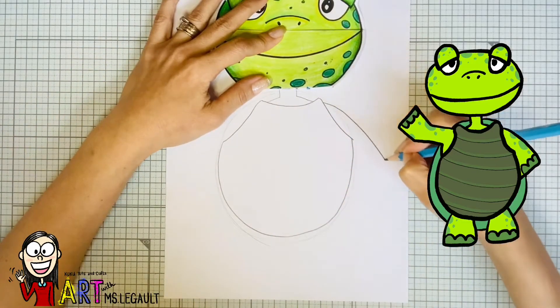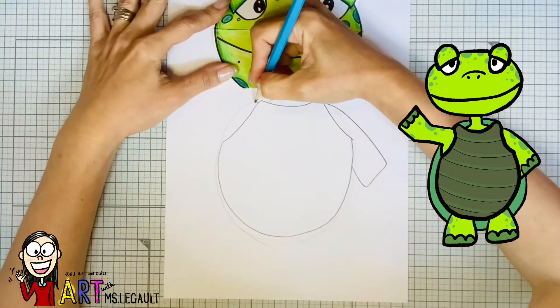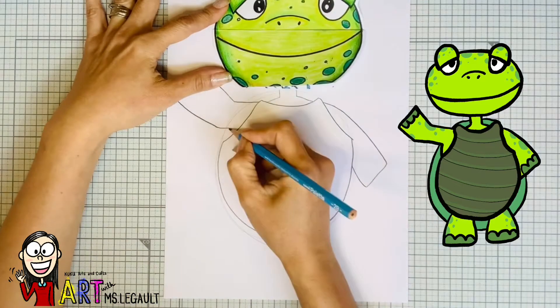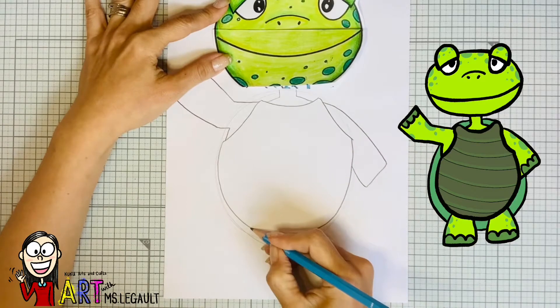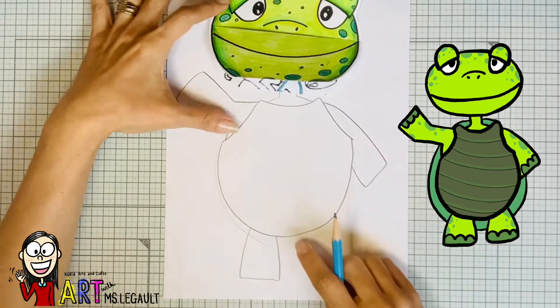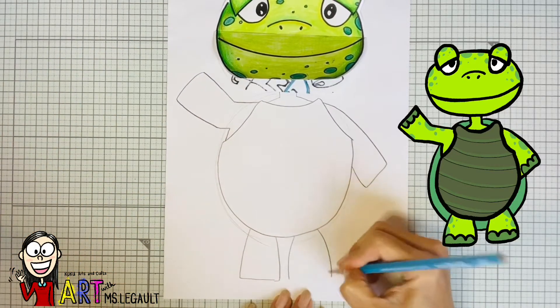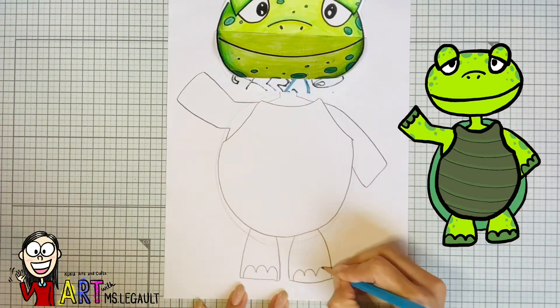Now it's time for you to do the legs. I just decided to have one hand up and one down. Now you're ready to draw the legs — you have the space there. I like to have the legs skinnier and then a little bit wider at the end. And now you can draw the claws.